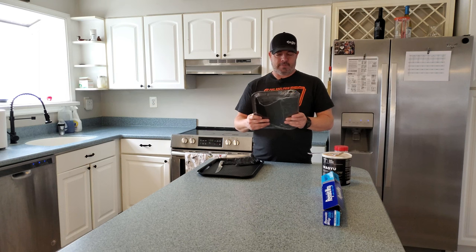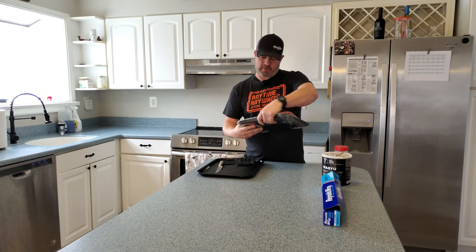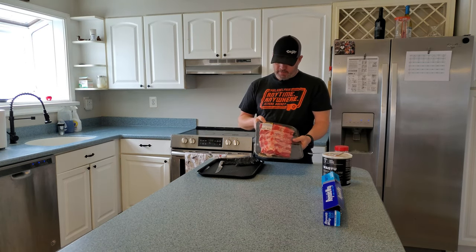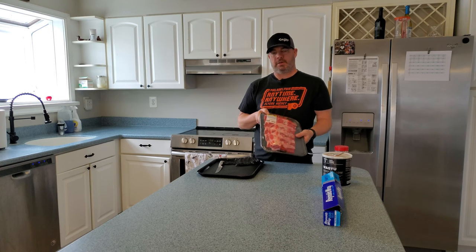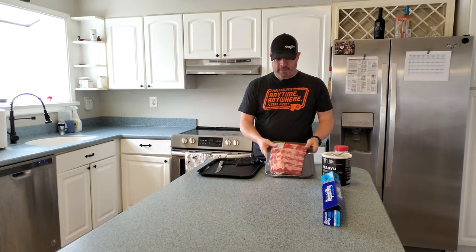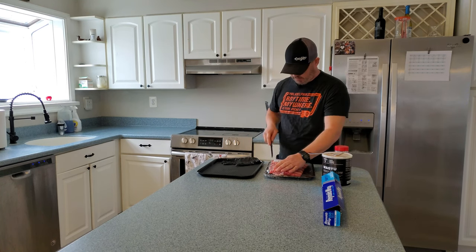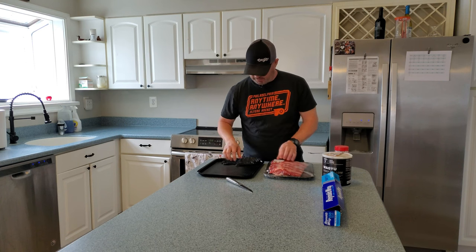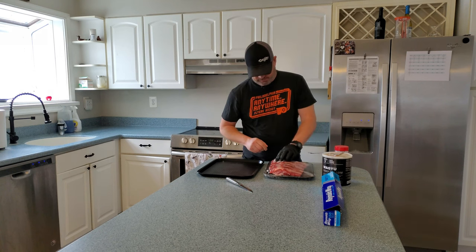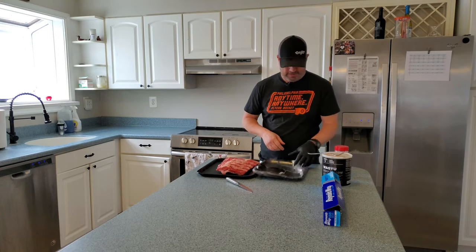Today we're going to do some Certified Angus Beef Back Ribs. They were normally $4.99 a pound, marked down to $3.99 a pound. So we got a little over two pounds for $11.37. Beef Back Ribs don't have that much meat and people don't really love them, but I love cooking anything. I've made these before and they're pretty good. If you get tired of regular ribs, go ahead and try these.